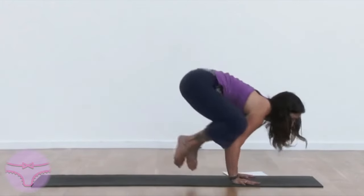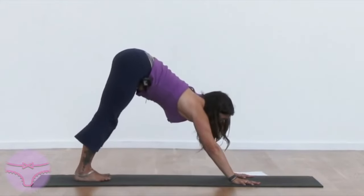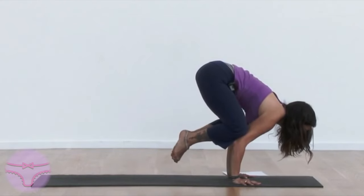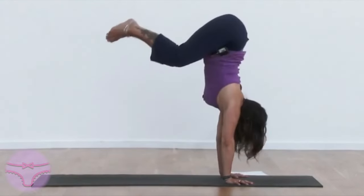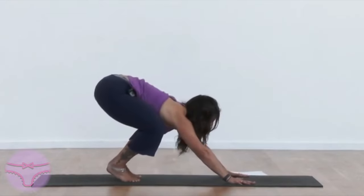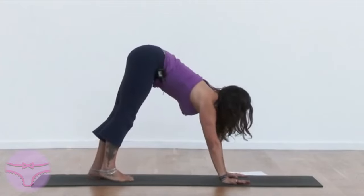Move into crow pose — you can do that a couple of times. Crow, hold it, inhale jump, inhale jump. We'll try a slightly different version: shoulders over wrists.